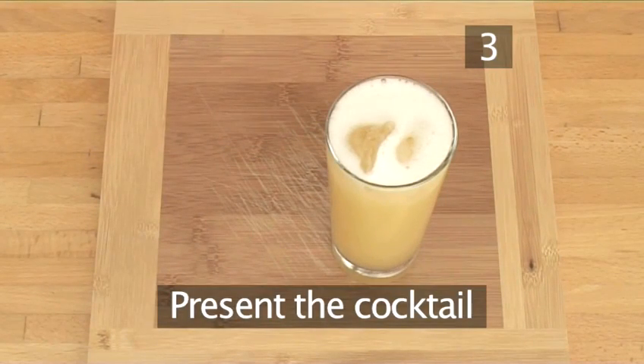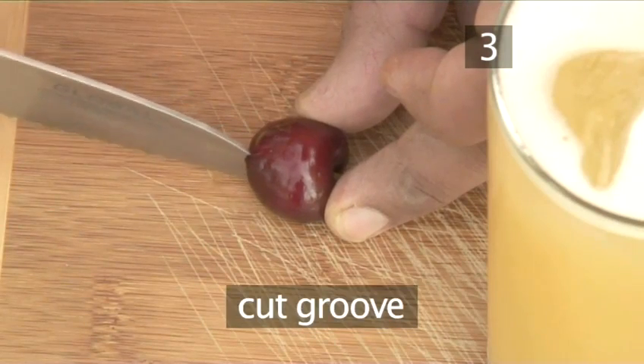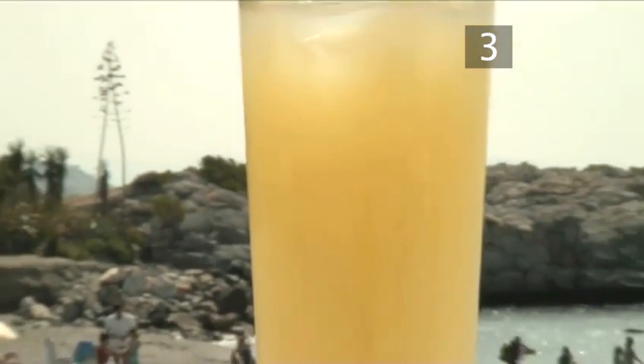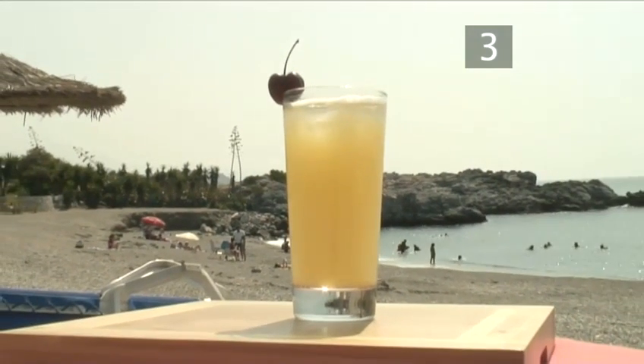Step 3. Present your cocktail. Take a cherry, slice a groove in the flesh and place it on the edge of your glass. And there you have it — it's more than x-rated, it's a Triple X made the Videojug way. Bye!